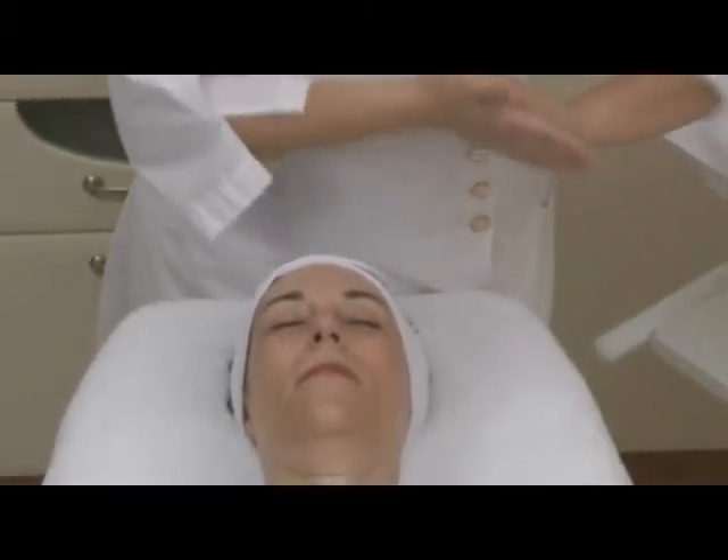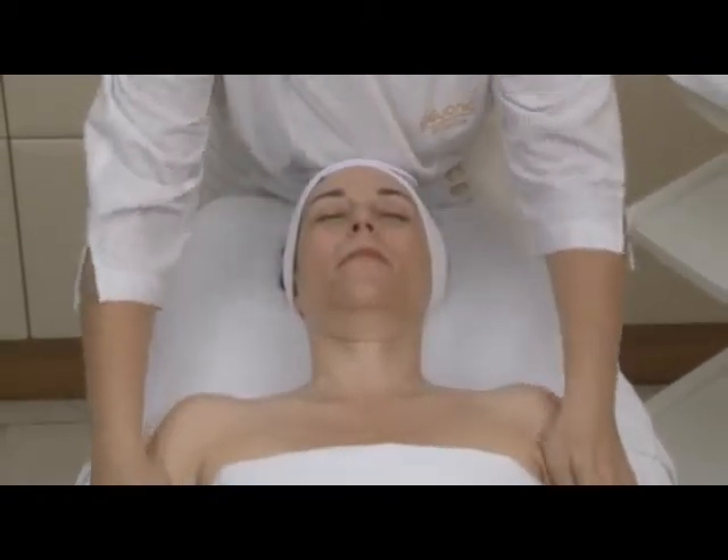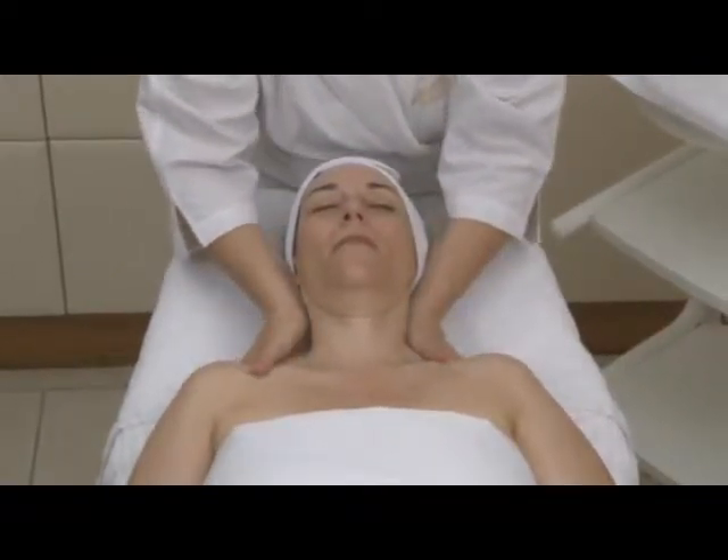Apply a small amount of microemulsion massage cream or the medium of your choice to your client's skin. Spread the product evenly.